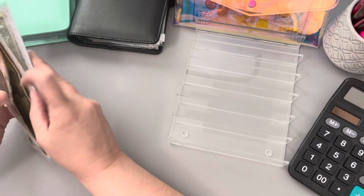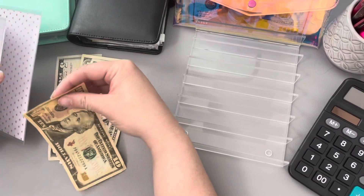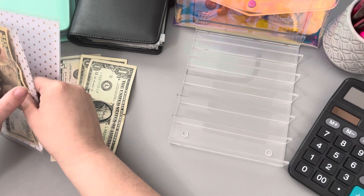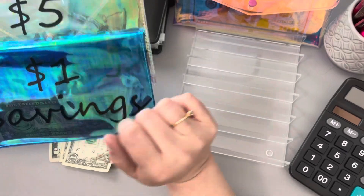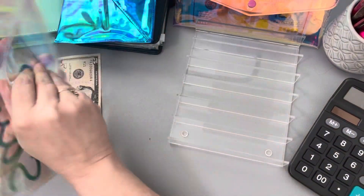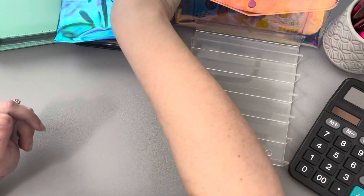In groceries I had $15 left, and in personal I had $2 left. So what I'll do is I'm going to roll the $10 back into groceries. And then if we have any extra at the end of the month, we'll go ahead and put it either towards our emergency fund or towards debt. These two envelopes will get refilled. As I had said last week, I'm going to go ahead and save our $1 and our $5 bills just to see how well we can accumulate these.